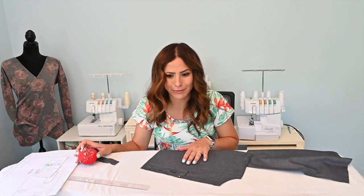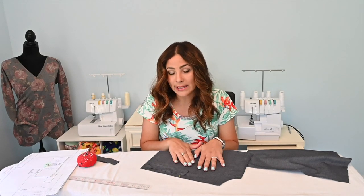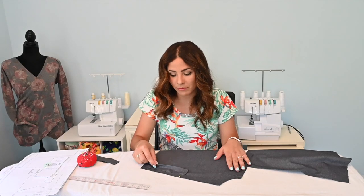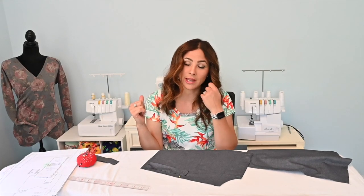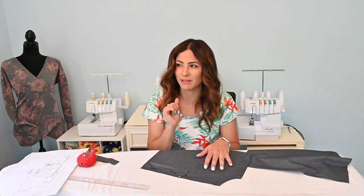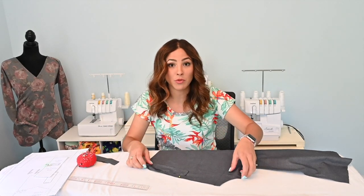So now we're going to baste this pocket strip onto our outer bodice. If you're using a knit fabric for this pocket flap, you can hand baste it if you feel like it's stretching out on you. I'm going to go over to my sewing machine and do a long basting stitch - on my machine the basting stitch is a size four, five, or six - and we're going to remove that basting stitch later. We're just going to baste that pocket on so it doesn't move when we go to the next step. Now I'm going to do the same for the other side as well.